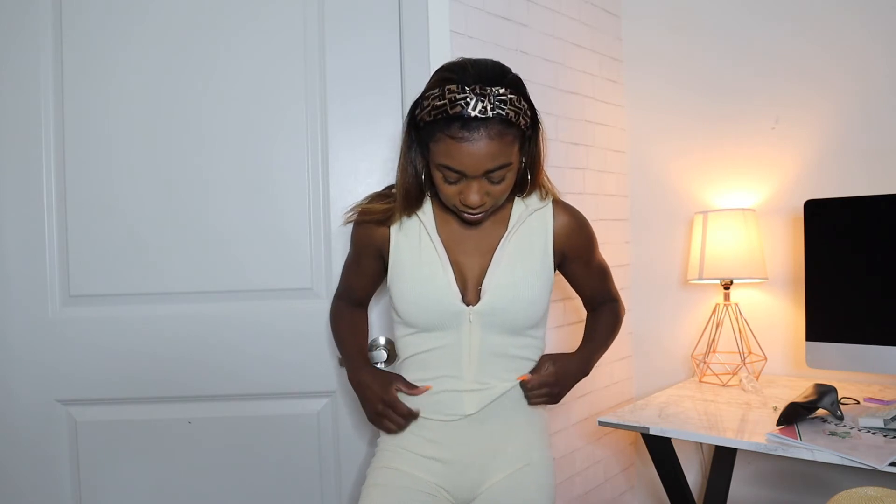You could dress this up or dress it down — I could wear this with Tory Burch sandals for a casual look, with tennis shoes, with heels, or put a flannel around your waist or a jean jacket on. This is really a universal staple piece that I recommend you get. It gets a 9.8 out of 10 — it's a little tight on my thighs but I wouldn't size up because a small would be too big for me.